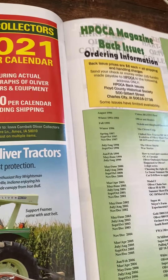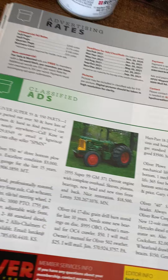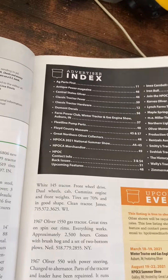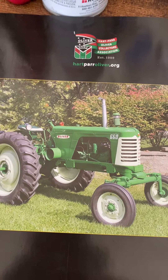If you guys want to order these books, there's the info right there. And there's the Super 99 with the Detroit like I talked about with the regular 99. That's all for this video — that's a nice looking 66 or 660 there, actually really nice. As always, don't forget to comment, rate, and subscribe.